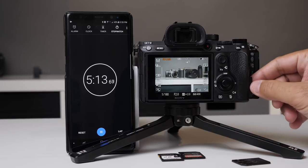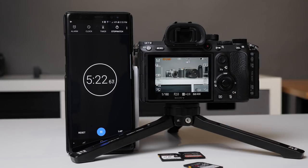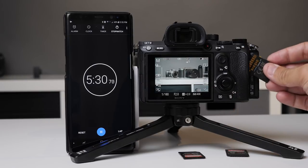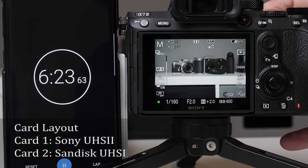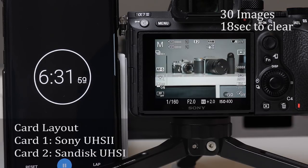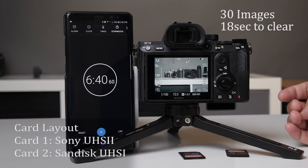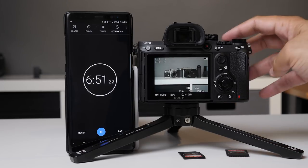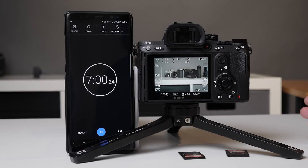The next test is dual cards. If I'm shooting two different cards into these slots, how is my performance going to be? I want to test what I think is the best case scenario: UHS-II in slot one and UHS-II in slot two, set to record simultaneously to card one and card two. We're seeing that speeds are taking just about what they were on the UHS-I - even a little bit slower. Shooting raw to both cards isn't that bad though; this camera seems to be performing pretty well.